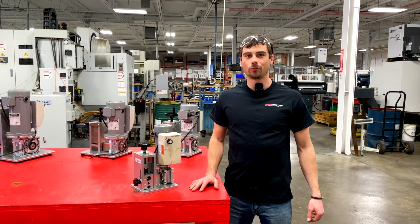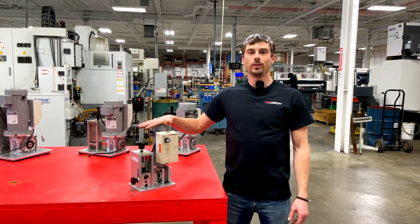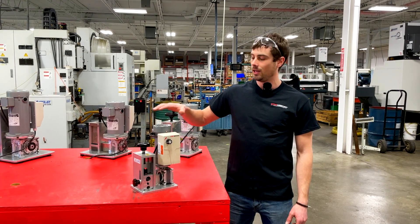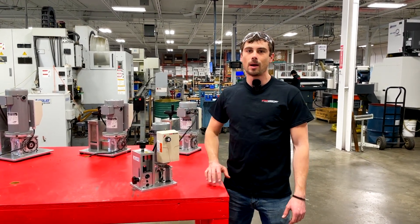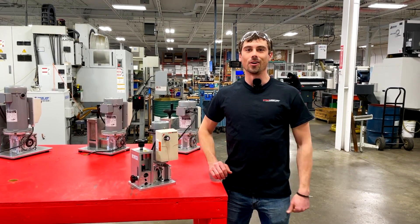Hey everybody, Christian here with StripMeister. Just going to do a quick video for you guys on how to properly set up your E350. This is one of my favorite machines. It will tackle any of the most common scrap that you can find. So without any further ado, let's get started.